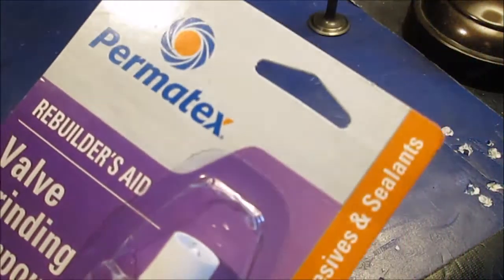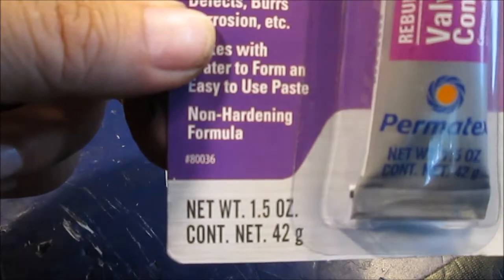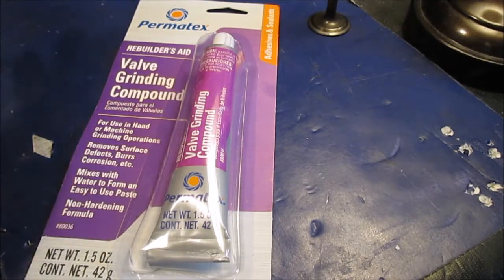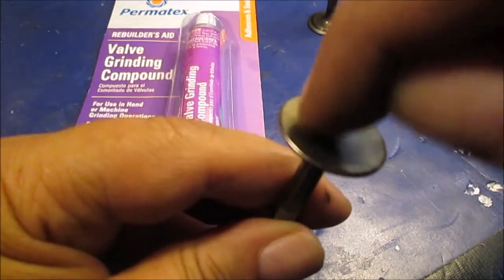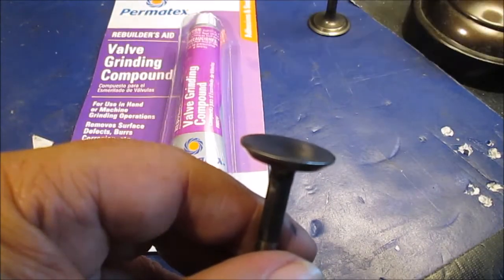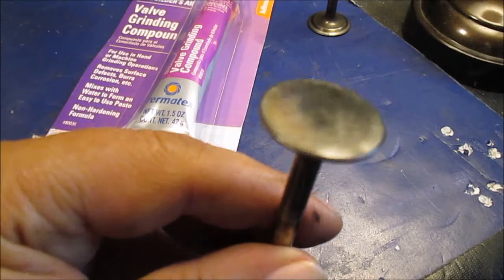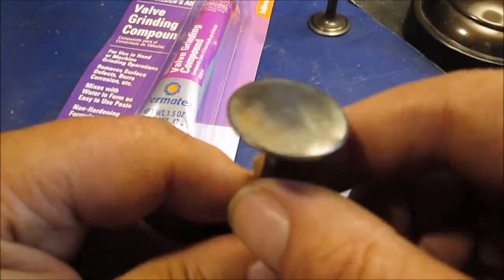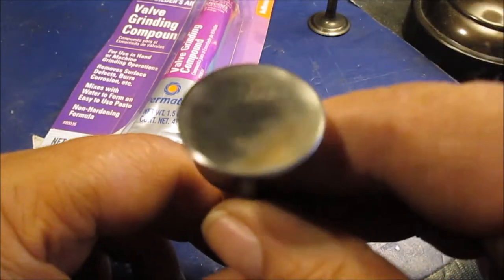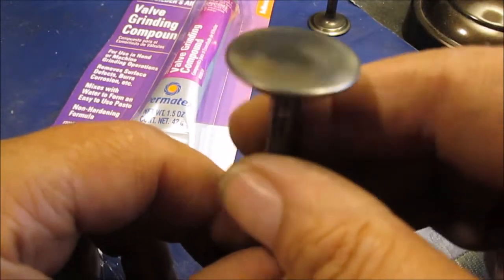We'll try to get the part number in here — right down in the bottom corner; you can take a picture if you want it. I found this at O'Reilly's. What we're going to do to lap these: we don't have the suction cup, so we're going to take a wooden dowel and some hot glue from the glue gun and glue the wooden dowel on there. We'll give you a clip of me doing it — you've got to spin both ways, back and forth, then up and down.